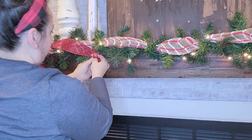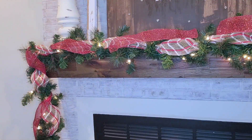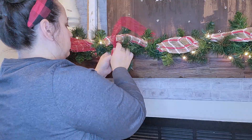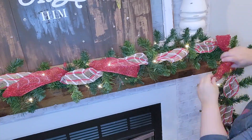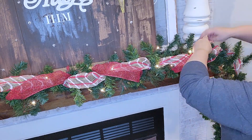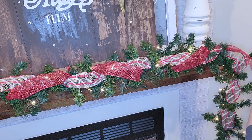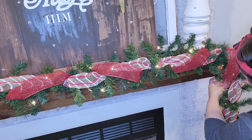Now it might seem weird mixing the burlap ribbon with the sparkly red ribbon, but that's what I meant when I said I'm going to do the gold and the red with little touches of rustic decor. I think it all came together nicely, but you're going to have to let me know what you think about it.